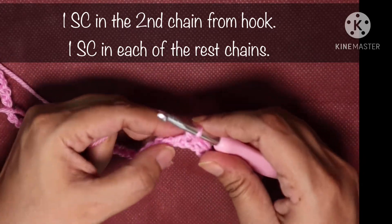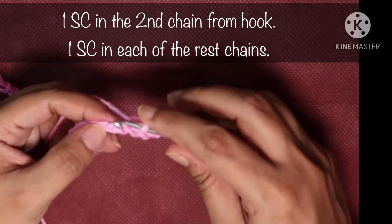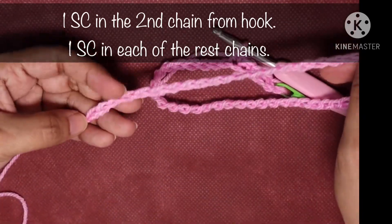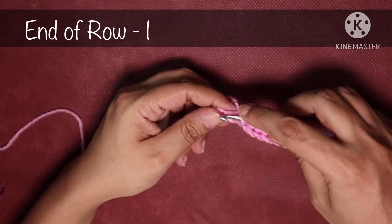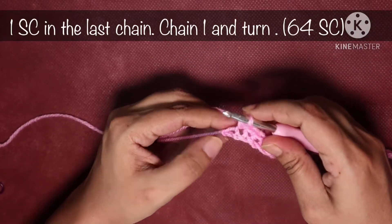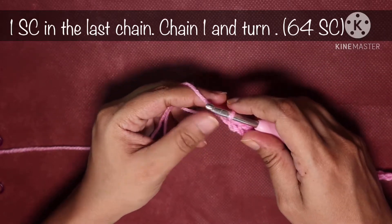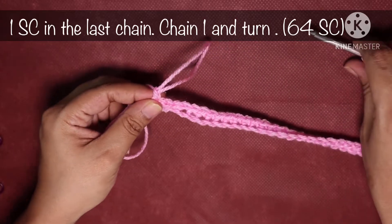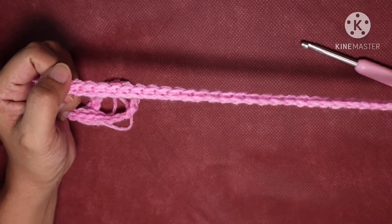Continue doing one single crochet in each chain until you reach the last chain. In the last chain do one single crochet, then chain 1. This chain 1 is the turning chain. This is how your project looks after doing row 1.